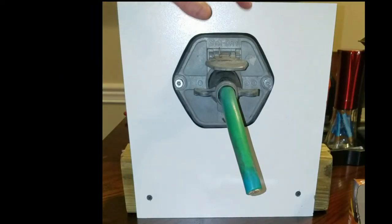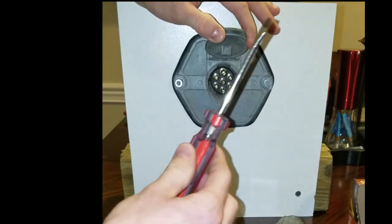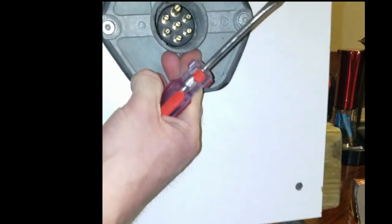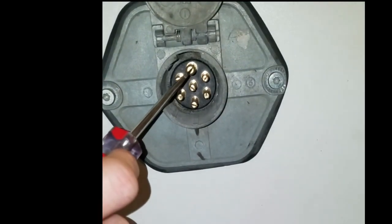One of the ways drivers will fix this problem is they'll unplug the pigtail and take a small screwdriver. These male pins — you can see them in there — they're split.